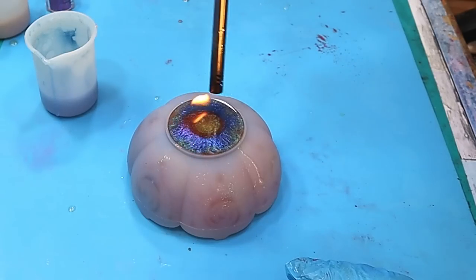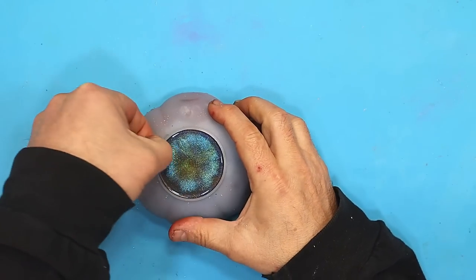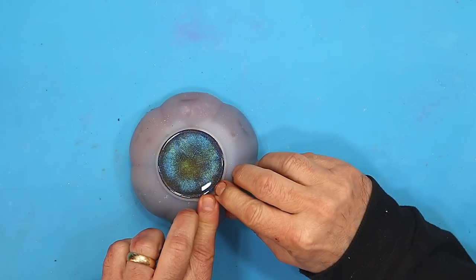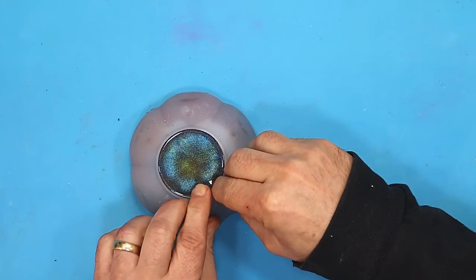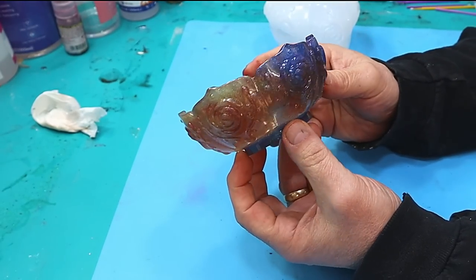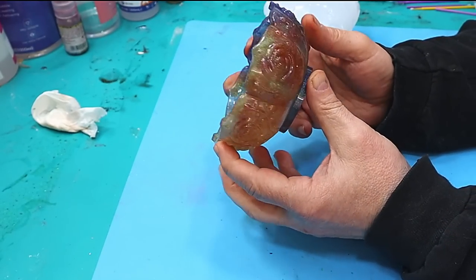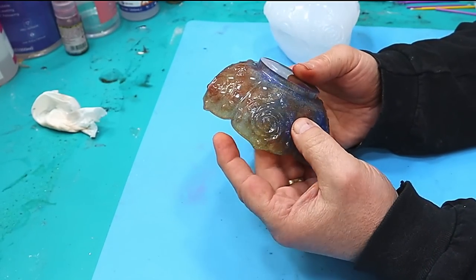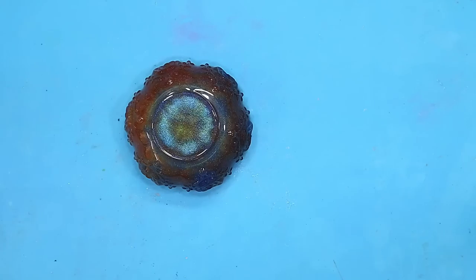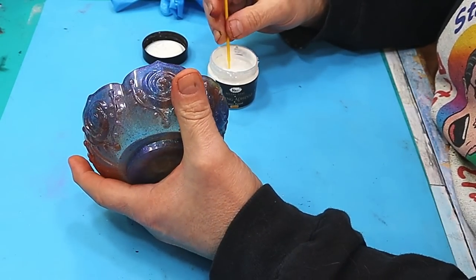Let's burst the bubbles that are going over the top and then we'll leave that to cure for the next 24 hours before we demold it. Oh, I can't wait to see what it looks like! I love these chameleon flakes — they give such a great finish. I wanted that little bit of transparency in there with those multi-colors, and that's why I didn't put any other color with it. And that is a really, really pretty bowl.